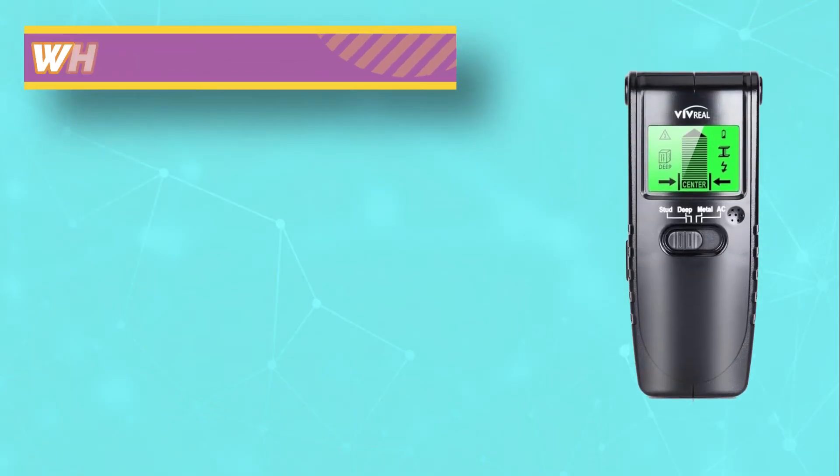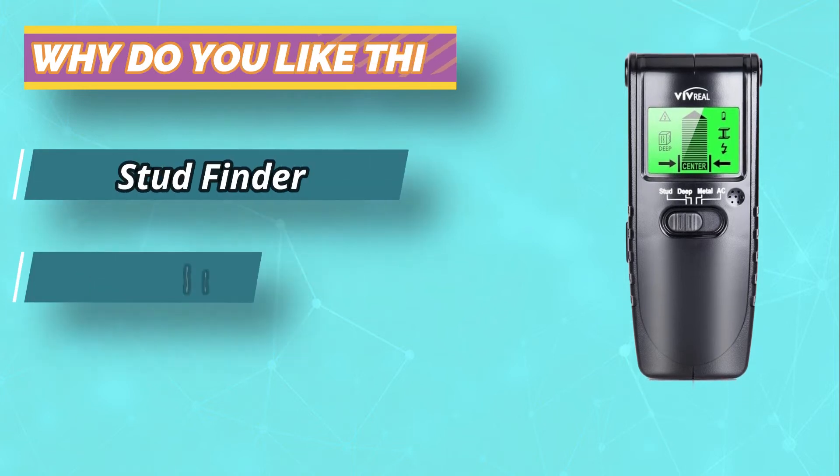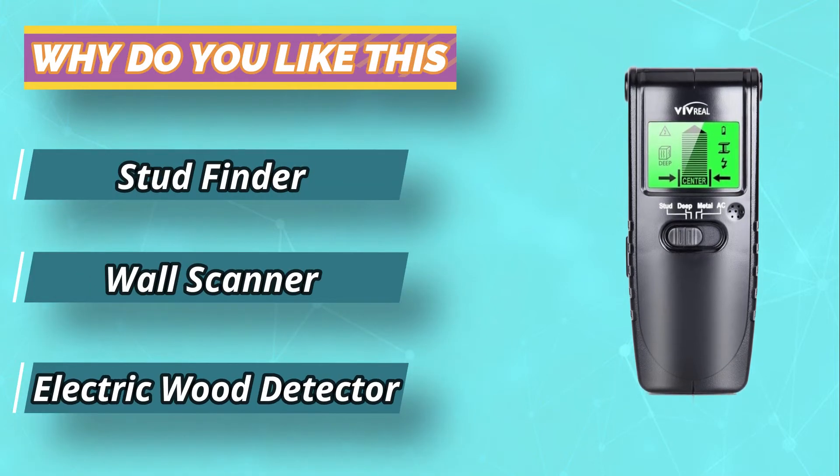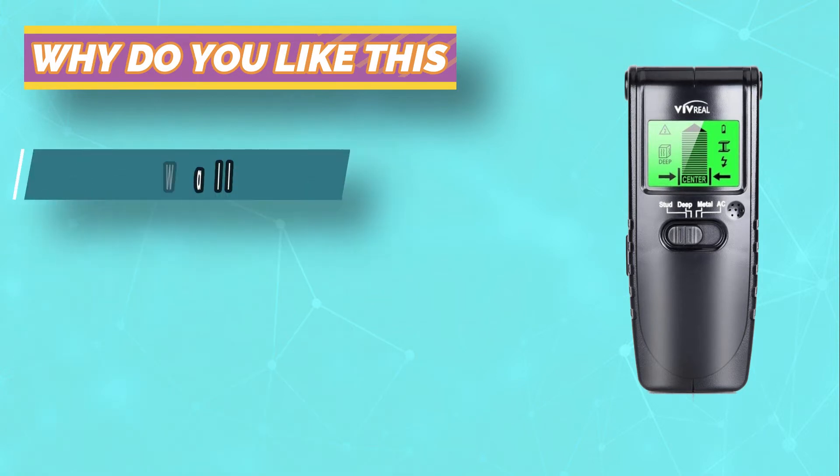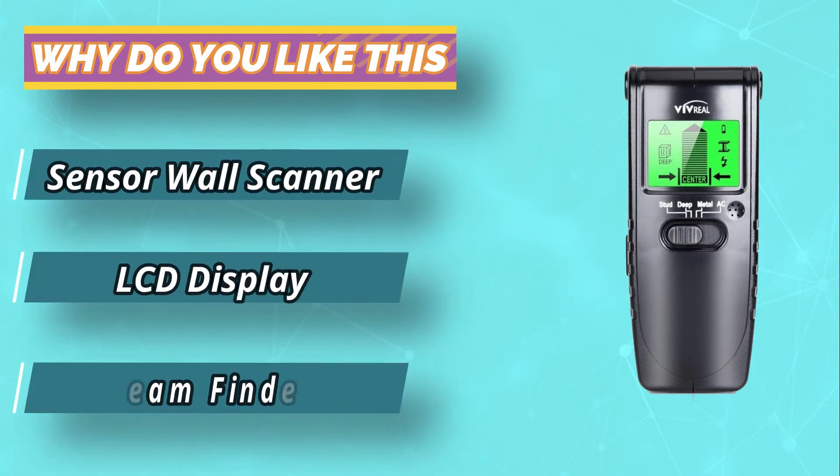On the whole-wall test, the Vivreal was also highly accurate, finding the center of each stud. It also found the wires running to the light switch. The back of the stud finder features three thin felt pads, which make it slide effortlessly across the wall.